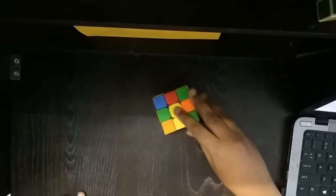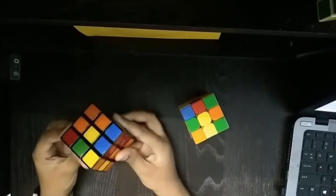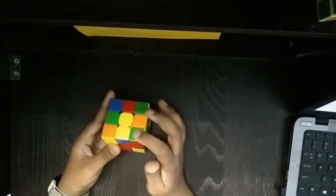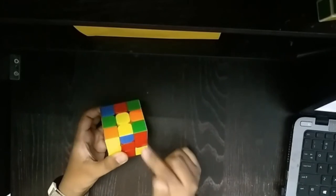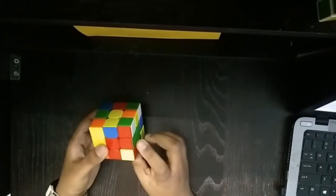Now after we have finished with the white cross and the centers, we need to solve the bottom layer and also the white face. To do that, find a corner piece — a corner piece meaning it has three colors. Find a corner piece with white. I have a corner piece right here with white, so see the other two colors. The other two colors on the corner piece are green and red — match them with the centers. There's green over here matched with the green center, and the other color is red matched with the red center. So it's already in place.